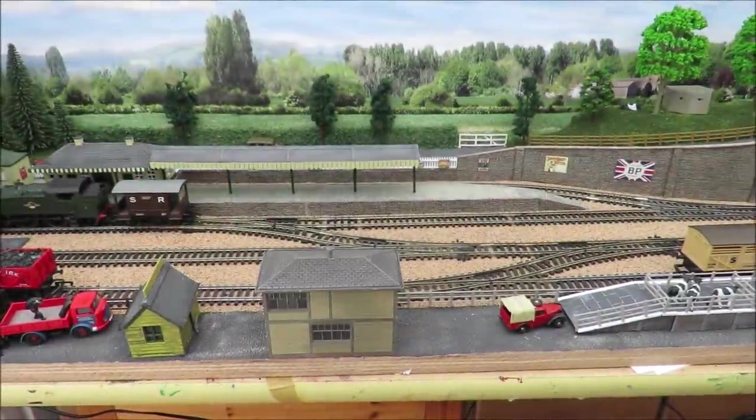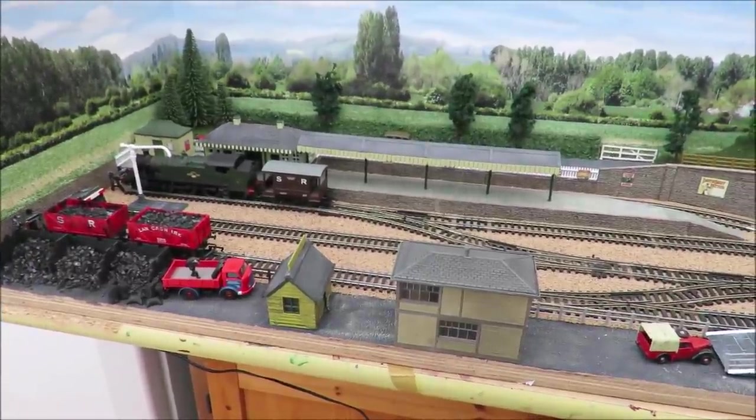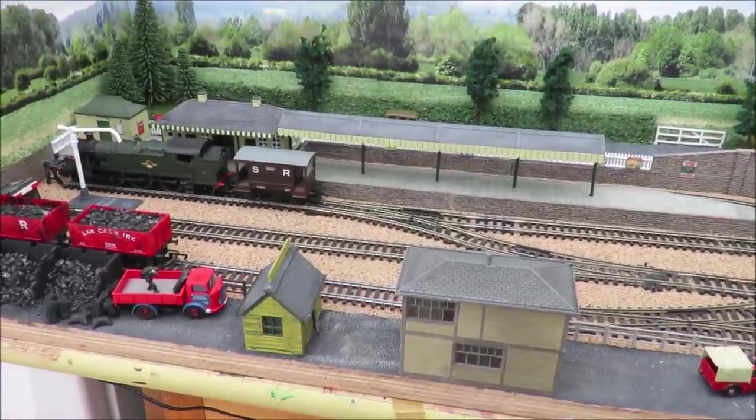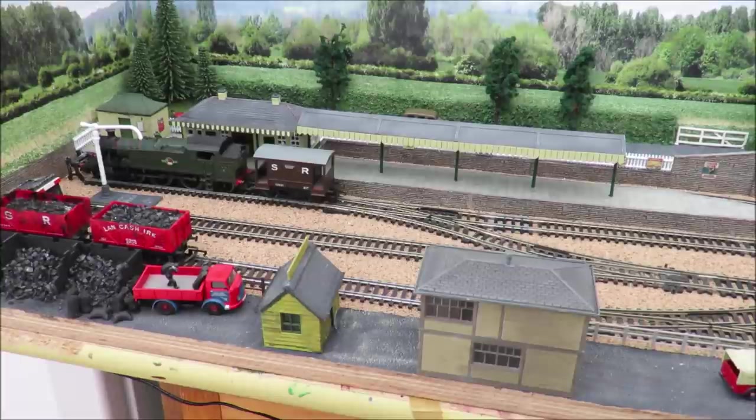Hello and welcome to another budget model railways video. What I thought I would do today is just talk a little bit about operating potential on my layout. I've said a few times that I would do a video on that, because after all that's what this layout is about - it was made to shunt, it was made to operate. It's not a watching-trains-go-around video, which I like those layouts, but this is about shunting.